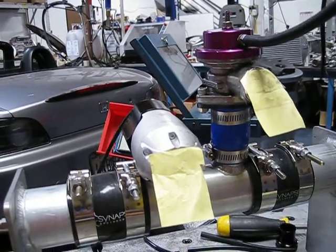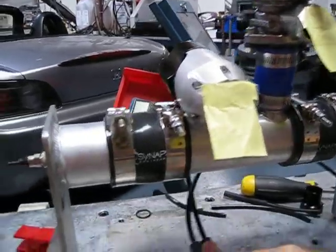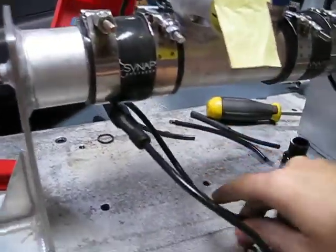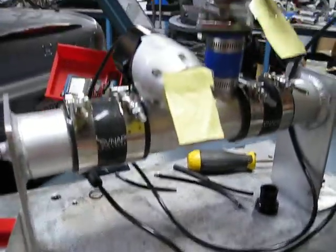You can see this piece of paper doesn't move at all, whilst this does. They're both hooked up to the exact same pressure feed, but one of them is taking all the pressure away from the other.